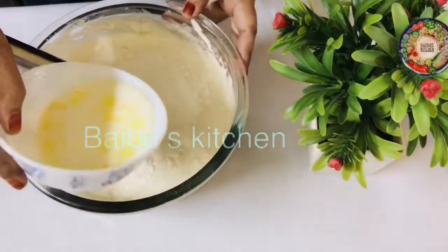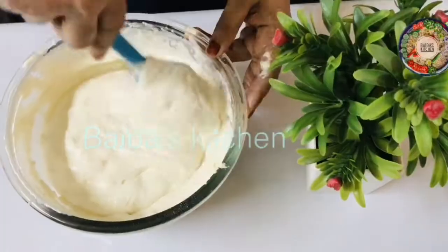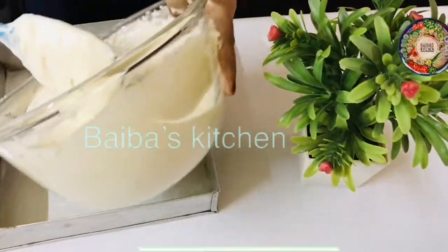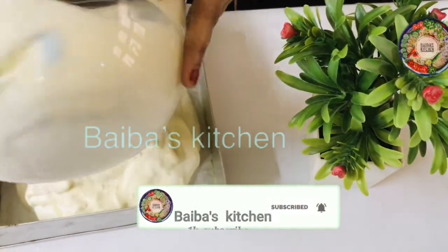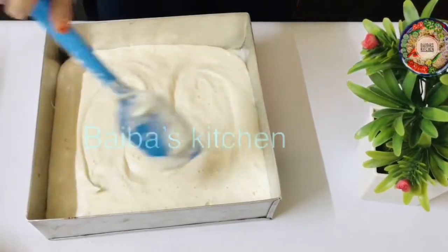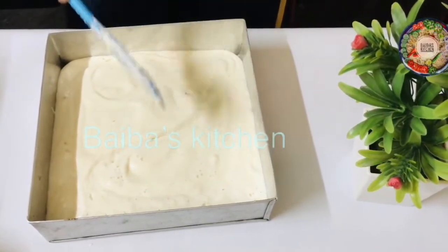We will bake it in the oven at 180 degrees for 30 minutes.